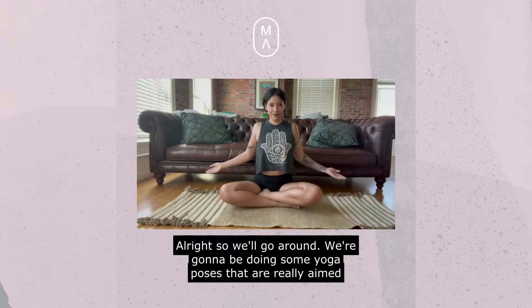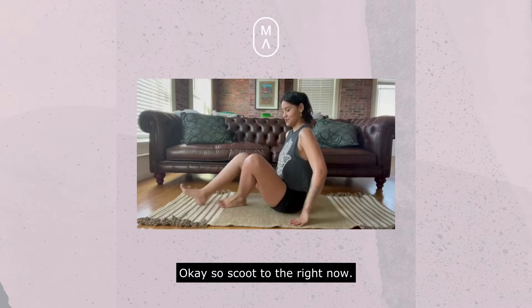Take a deep breath in, set that intention. We're only going to be doing some yoga poses that are really aimed towards good digestion.